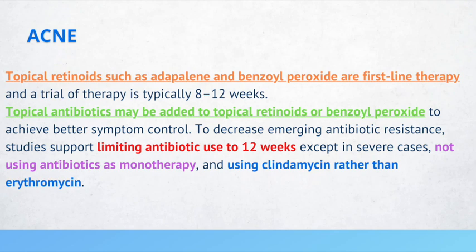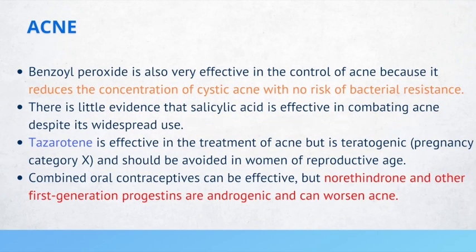Clindamycin is preferred over erythromycin. Benzoyl peroxide is effective in the treatment of acne because it reduces the concentration of cystic acne with no risk of bacterial resistance. There is limited evidence that salicylic acid is effective in combating acne despite its widespread use. Tazarotene is effective in the treatment of acne, but it is teratogenic.